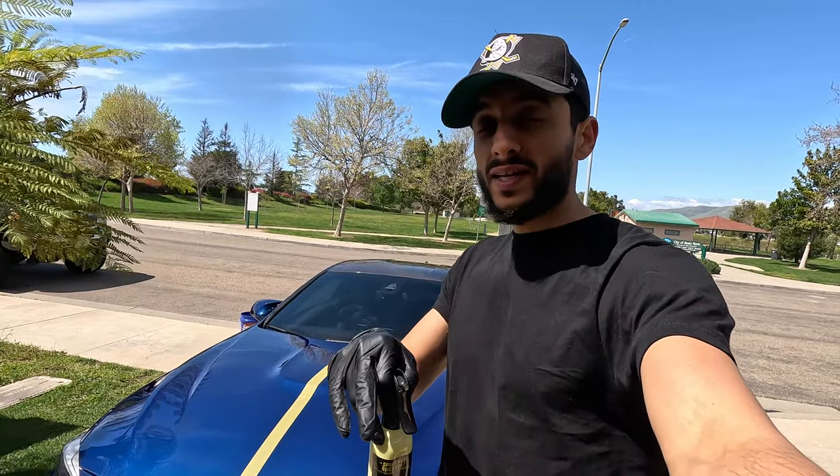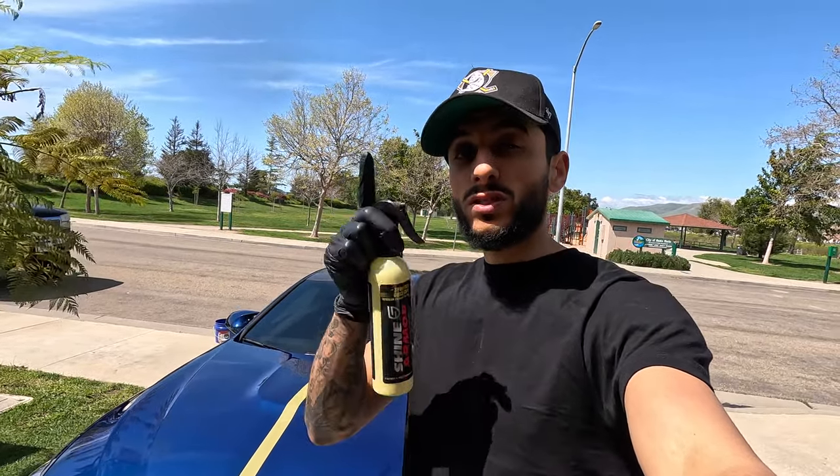If you guys are already convinced, the link is down below in the description. If you use the code LOUIE13, you will save money on your order.